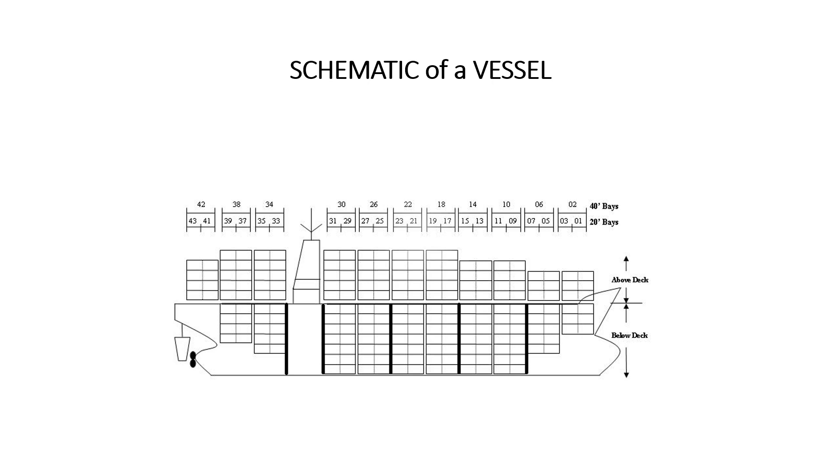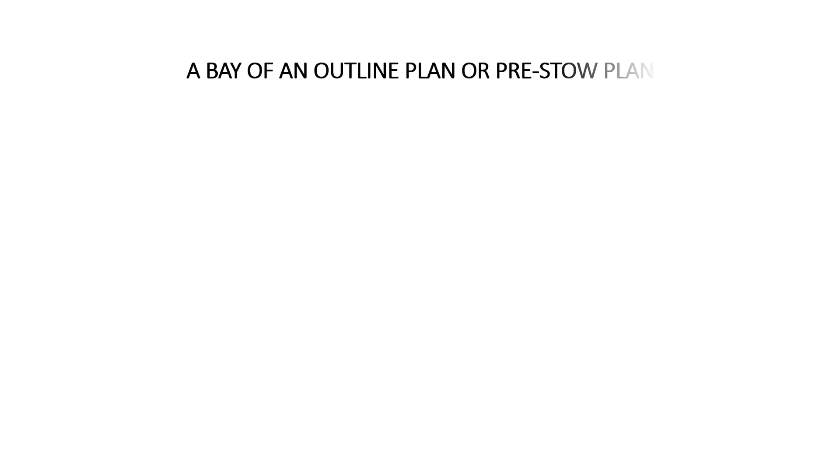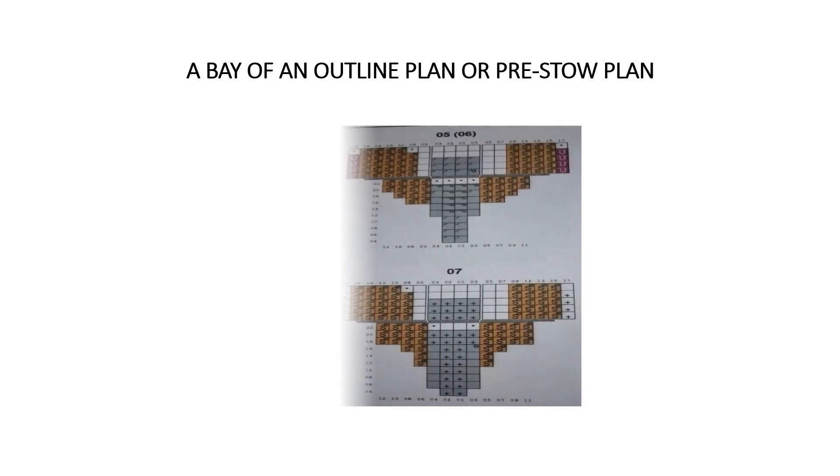Let's look at a bay of an outline plan, or a pre-stow. A typical bay of an outline plan — we will be stowing some containers similar to these basics in the following example.